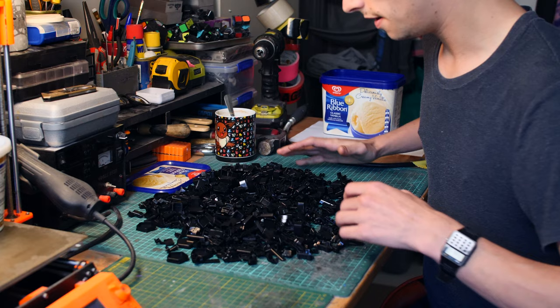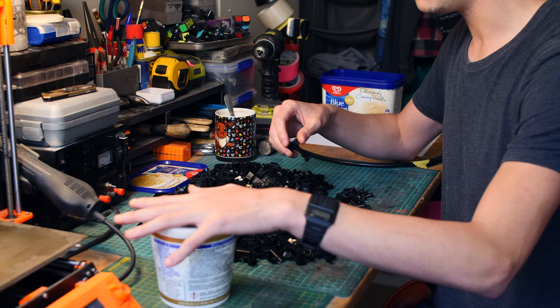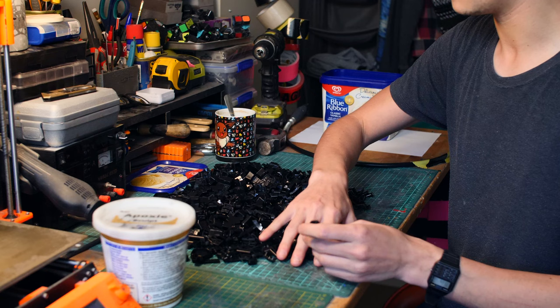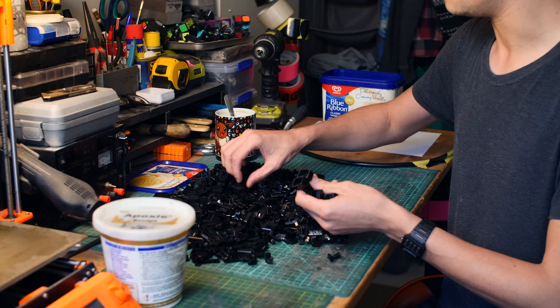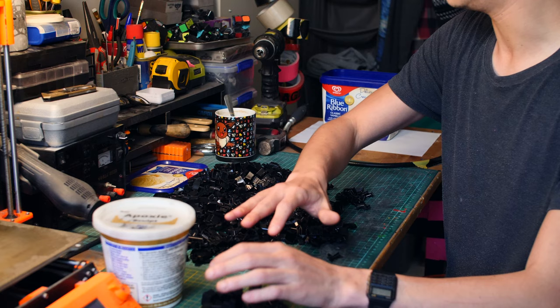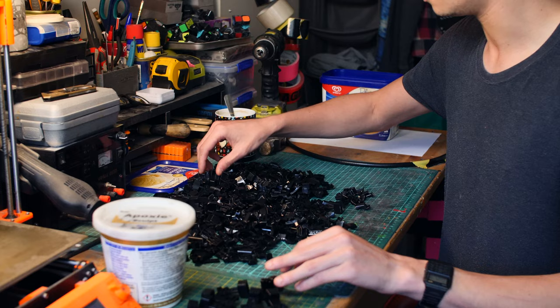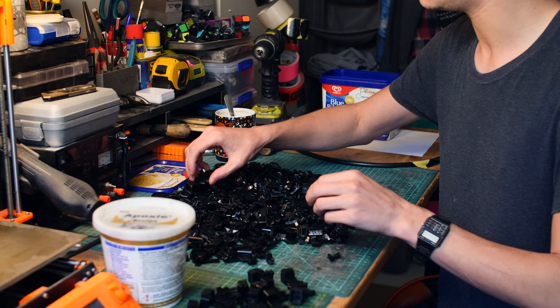Now it is time to get the epoxy sculpt out, mix up a batch, and start filling all of these pieces. I've already split them into those that need filling and those that don't, but I'm going to go one further and sift out all of these larger edge pieces, because just these edge pieces alone are probably going to need as much epoxy sculpt as the rest of the pieces combined. The cavity inside an edge piece is so much larger than the tiny holes in all the others. I've done enough of these big minx puzzles to know that just the edge pieces take up about half the epoxy sculpt.